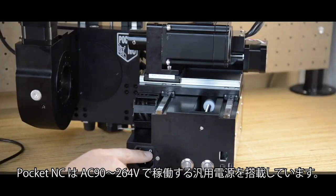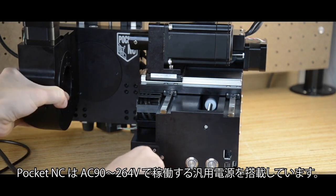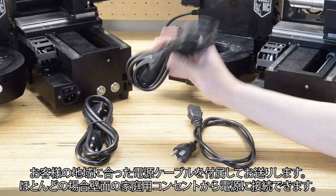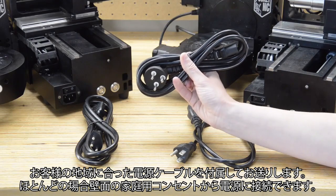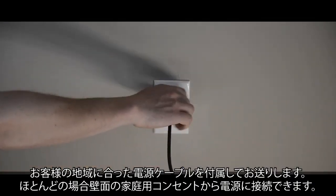The Pocket NC has a universal power supply which runs on 90 to 264 volts AC. We will send you a power cord for the country you are in. In most cases, you can plug the machine into the wall. It runs on single phase power.